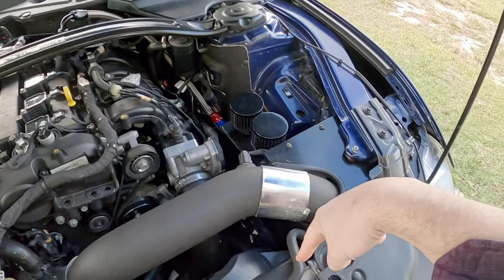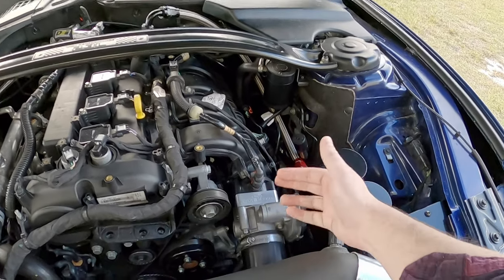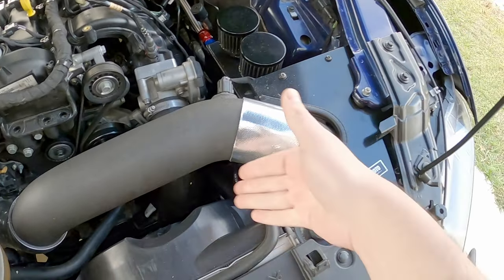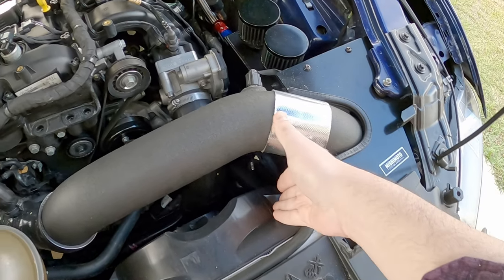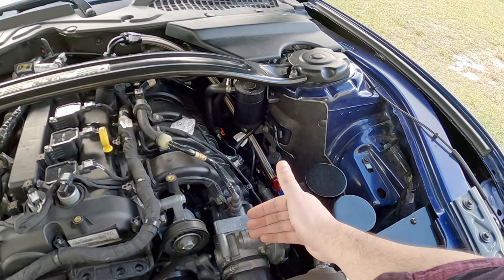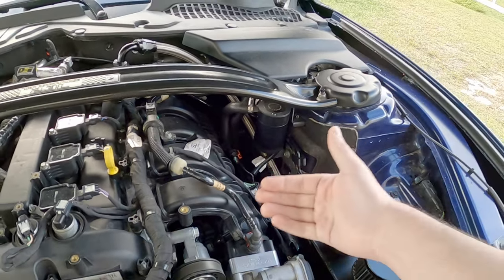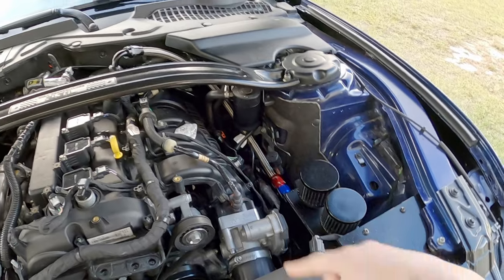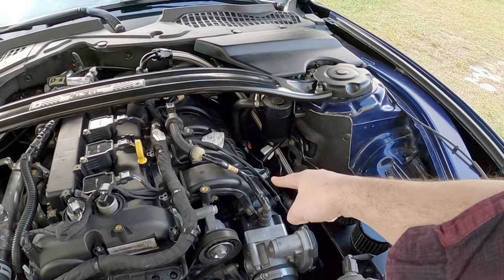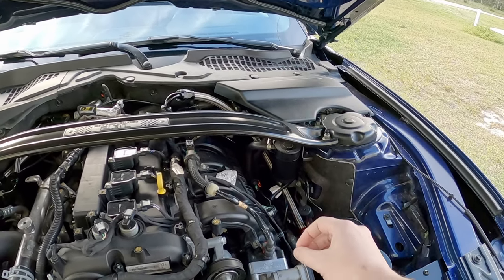Basically what happens is, whatever that TIP sensor reports, it gives the car a basis on how to control boost with the throttle body, because they use a throttle plate to control boost. So if, let's say, 30 PSI worth of boost is coming in and the TIP sensor is reading it, the car is going to automatically start controlling the throttle body to get the right amount of boost, and then it references what's coming into the manifold with the MAP sensor. There's a delta — the difference between both sensors — that the car is constantly checking to tell the throttle plate how much to open and close to get the desired torque.